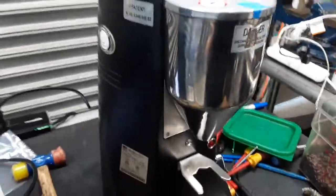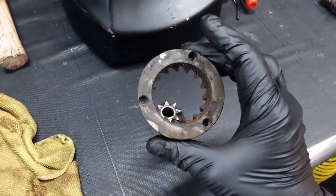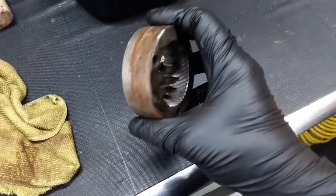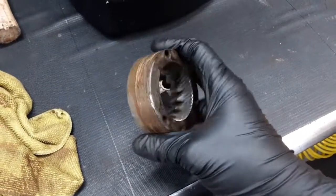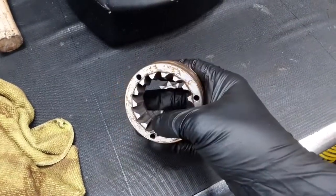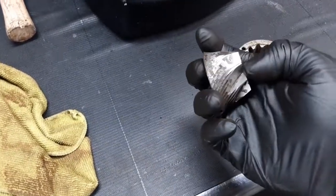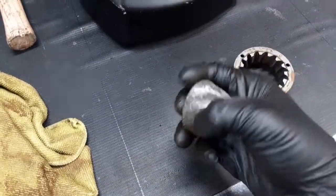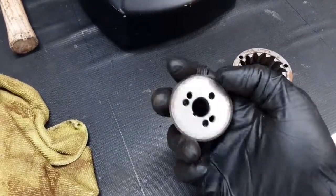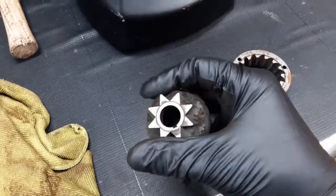This commercial grinder was brought in because it just needed service and we replaced the burrs. These are the old burrs of the grinder and as you can see they are not in the best condition at all. They are really, really worn — you can see some rust all around them, they are not sharp, they are dull. You can still see some discoloration in the middle right here, and some of the parts right here as well. So yeah, it was really, really time to replace them and that's exactly what we did.